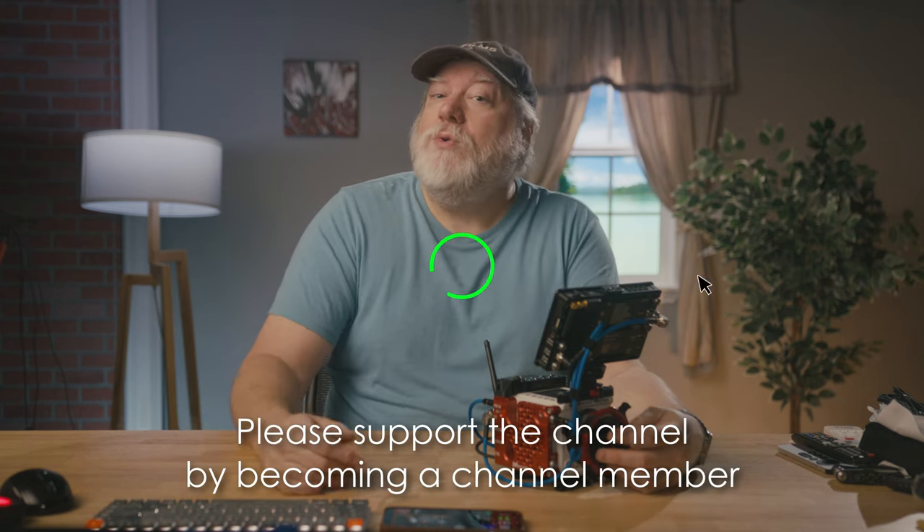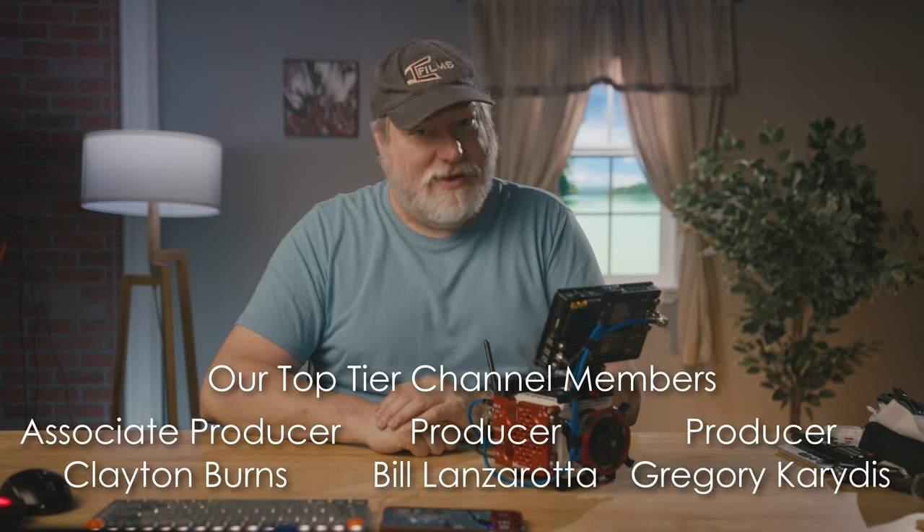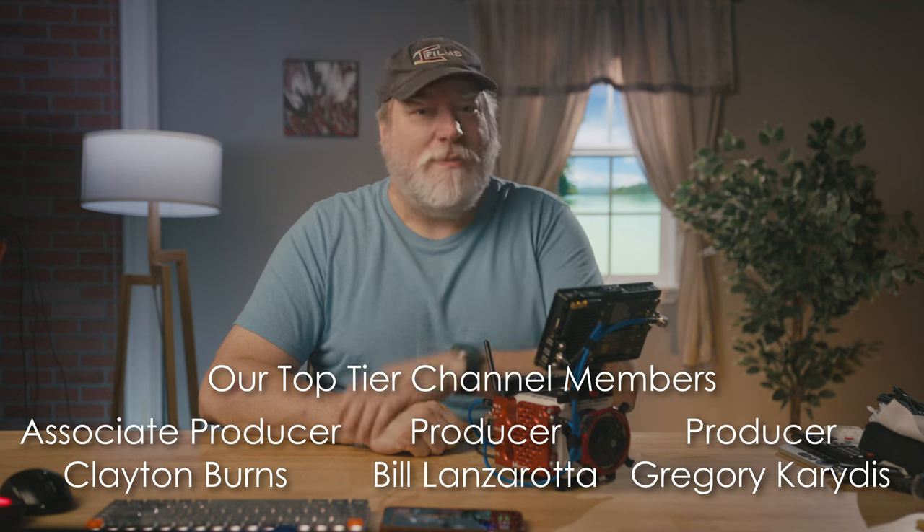It allows you to be part of the cool kids club, like these top tier members. And as always, don't let your passions center around your life — let your life center around your passions.